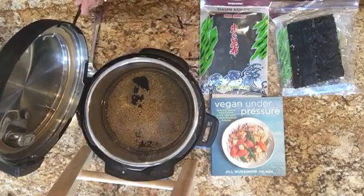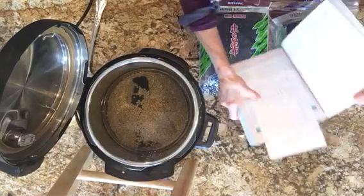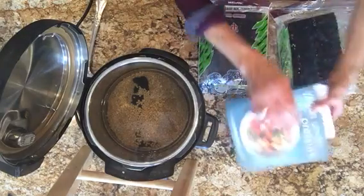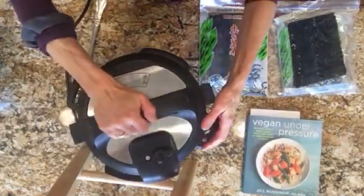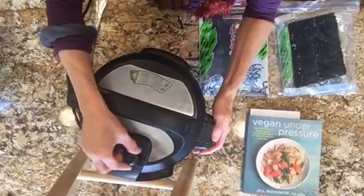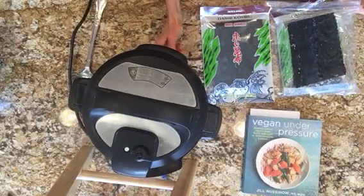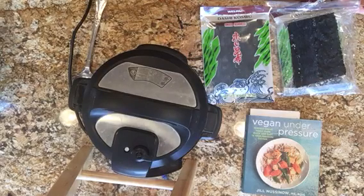I'm going to plug in the Instapot. According to Jill's chart on brown lentils, we need six minutes, and one cup of lentils should make about two and a half cups of cooked lentils. Make sure that the pressure stop cock is to the sealing point. Plug it in. We're going to hit manual and move it up to six minutes, and then let her go.